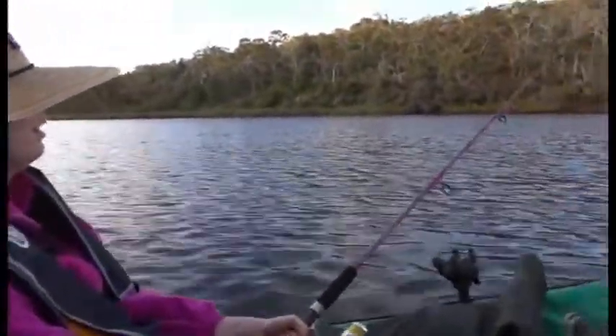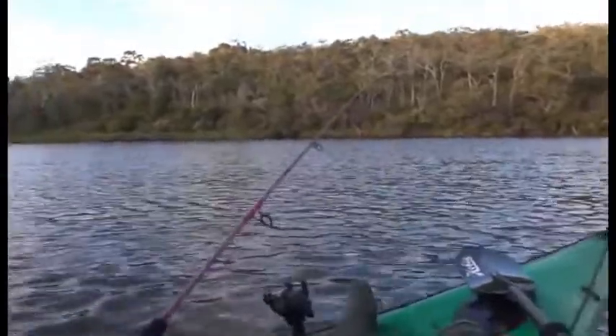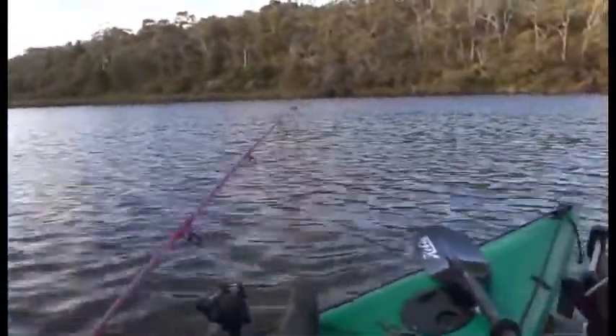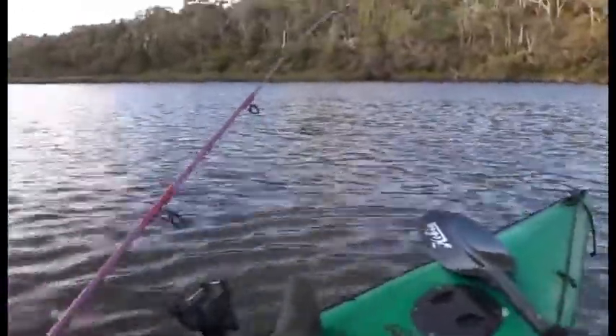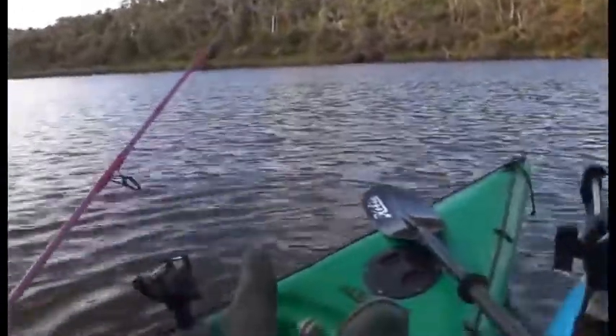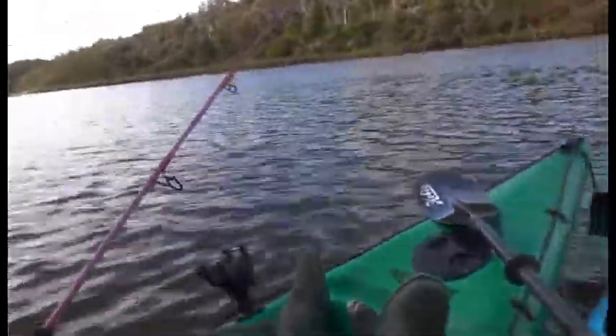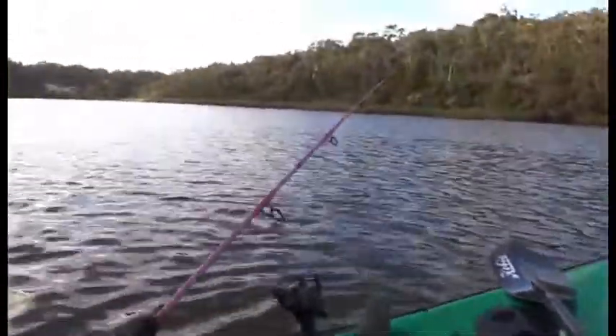Alright, so Sarah's hooked to a Mulloway and it's had a couple of little runs. We'll try and do the drag up a bit and get it up. There's a big head shake there — looks like it's going for another run. Just let him go. Wind when you can but keep tension on the line the whole time. Don't let the line go slack. If he wants to run, you just stop winding and let him run.